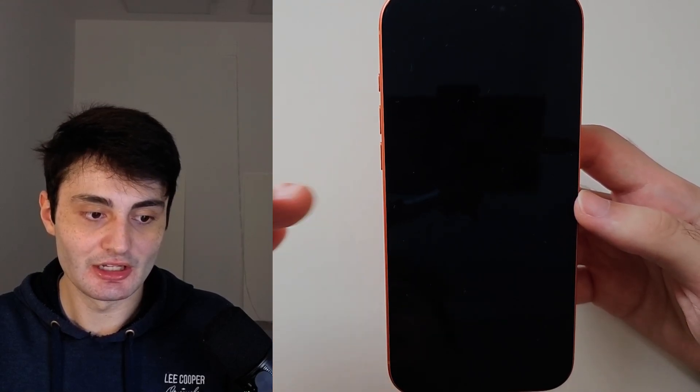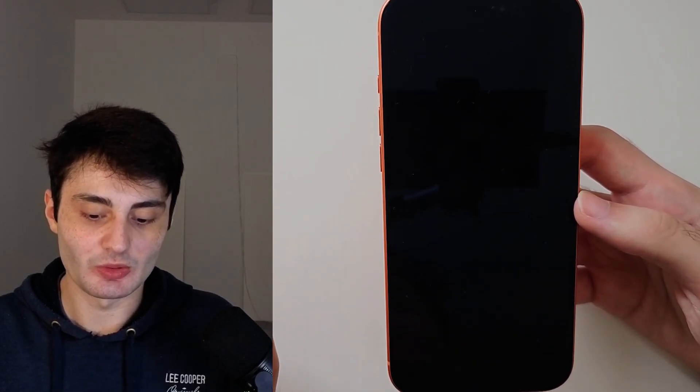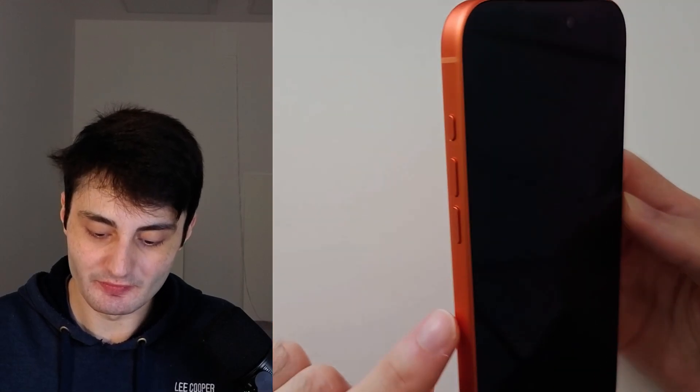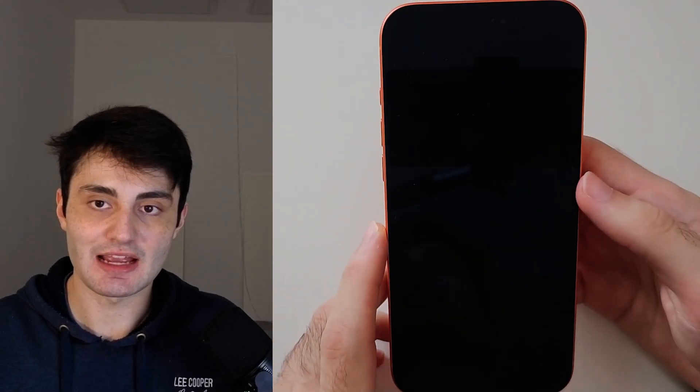Once this is done, your iPhone is good to go — there is no harm to the hardware. In order to do a force restart, I'm going to show the key combination, then we'll do it together. Click and release volume up, click and release volume down, and then click on the power button until you see the Apple logo.